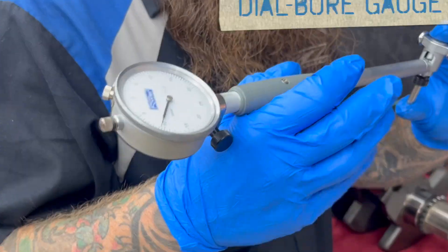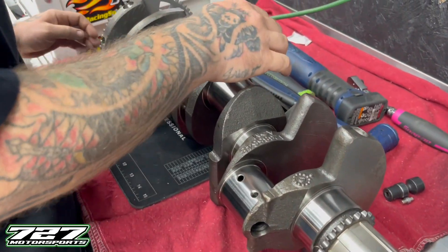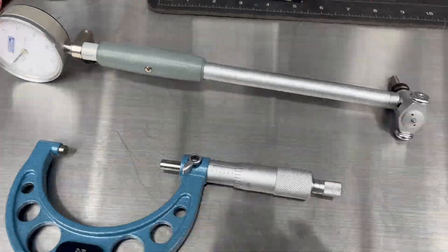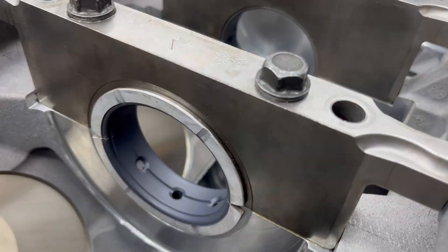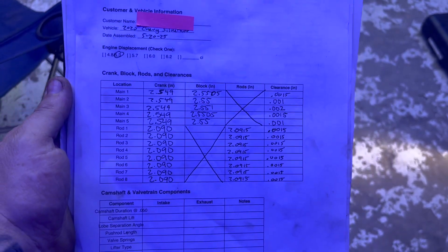The tools that we're going to be using today are going to be a micrometer and a dial bore gauge. We're going to be measuring the crankshaft journals for the main bearings and the connecting rod bearings, and then we're going to be measuring the bearing clearances with the main bearings in the block and our rod bearings within the connecting rods. The first thing we do is we print a form so we can log all of our measurements and our clearances.